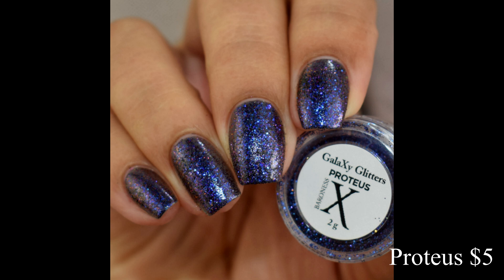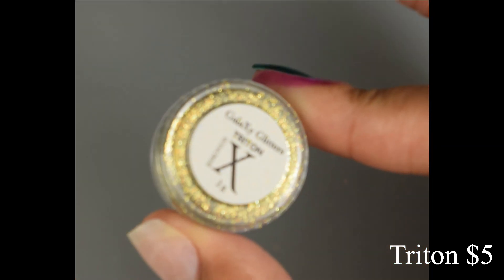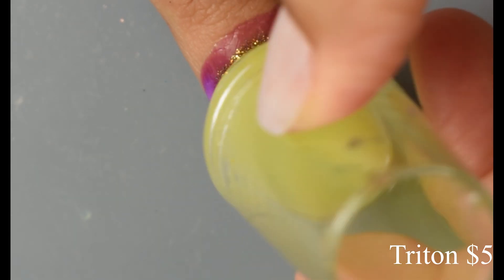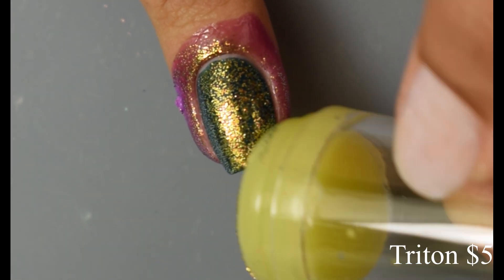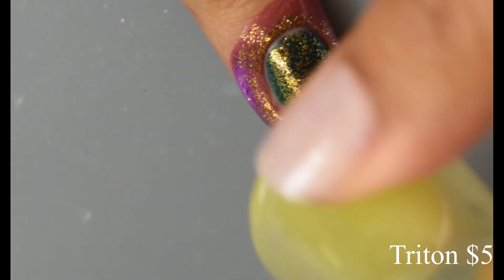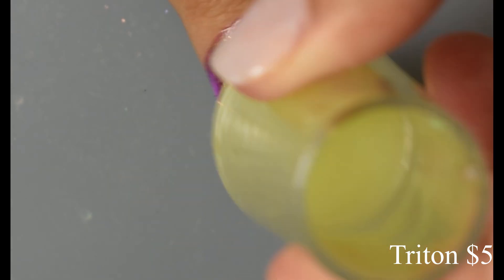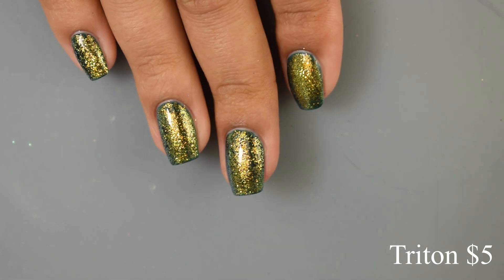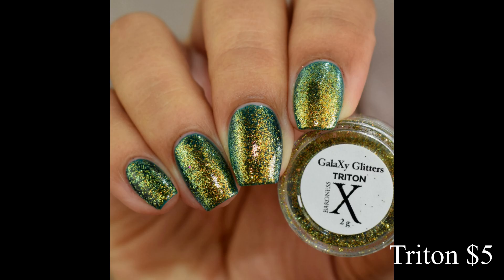Next is Triton — a teal to purple multi-chrome — and just to note, all the undies in this video are those two creams I started with at the very beginning. Triton is definitely my top pick out of the seven in this video. It is absolutely stunning and gorgeous with a very obvious goldish-type effect to it as well. Lots and lots of shift happening — you can see that teal at the edges of my nails and then a strong purple shift at extreme angles too. Very blingy, very flattering — I love this one over Grotto.